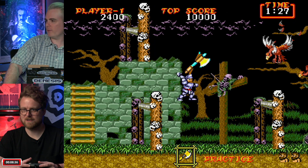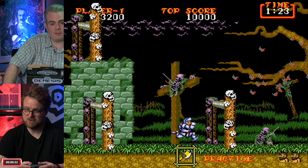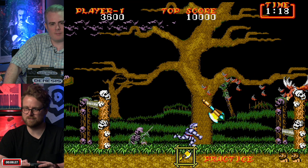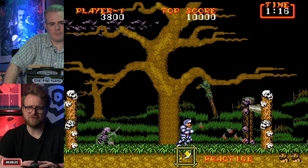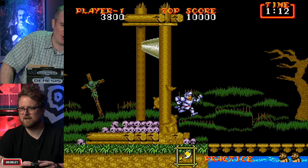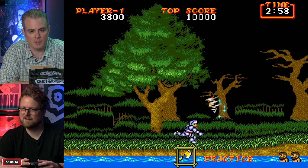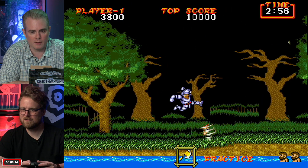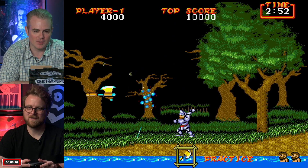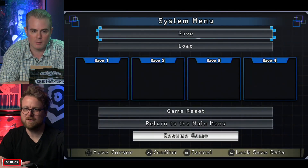This thing is good enough even for someone like Peter, who was talking before the shoot about modifying Genesis consoles. Even he is happy with it. Peter has a house full of CRTs and circuit boards, so if it passes his test, it seems solid. They move on to check out Castlevania Bloodlines.